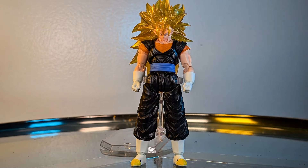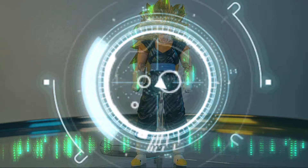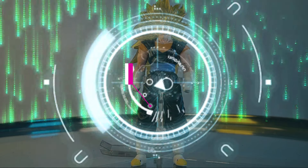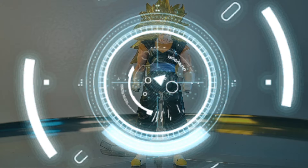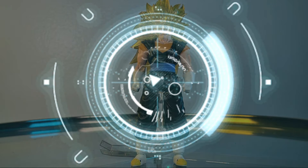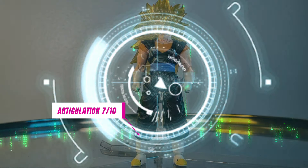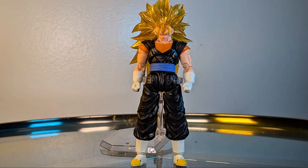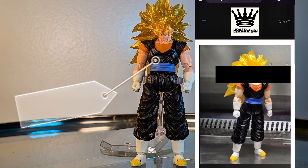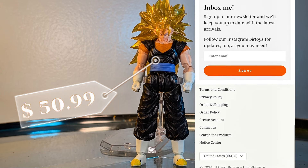So, final thoughts. As far as aesthetic goes, 8.5 out of 10 — that golden translucent hair takes it to a whole other level, especially paired with the black. As for accessories, 7 out of 10 — nothing crazy we haven't seen before, but it'll do. For articulation, I was going to give it an 8 out of 10 but the heavy head brings it down a lot, so 7 out of 10. The body is really functional though. Would I still recommend this figure? Heck yeah — unlike a lot of other Kong Studio figures, this one didn't go up in price; in fact it went down to $49.99 on 5K Toys. If you can get over the hair being heavy, you're good.